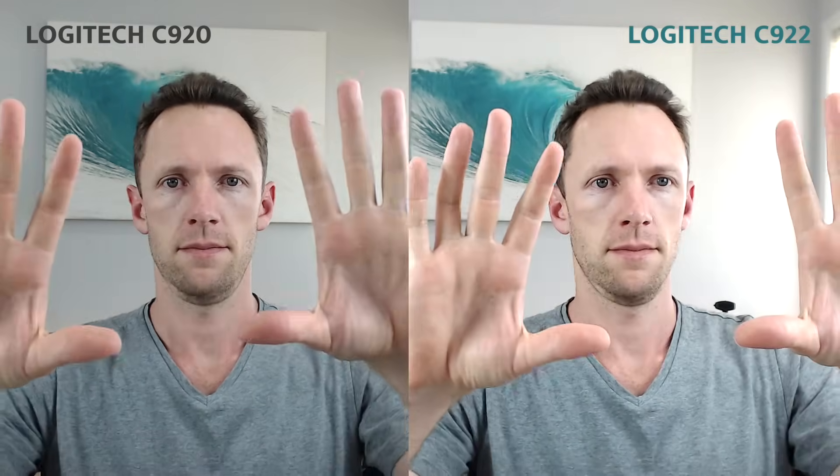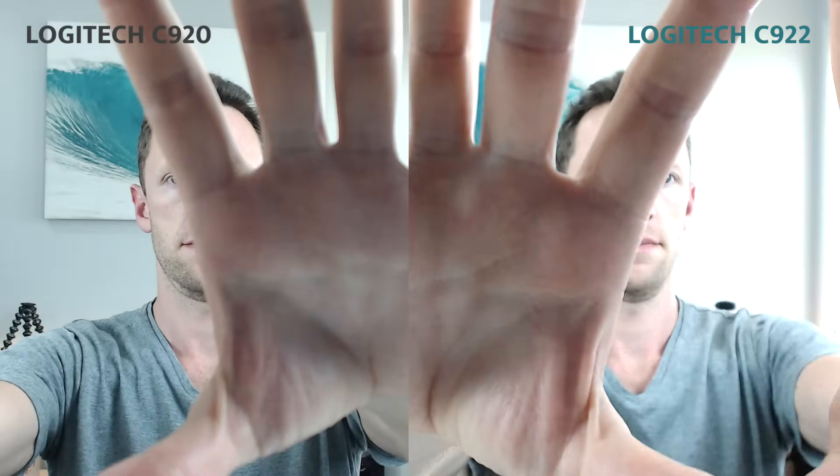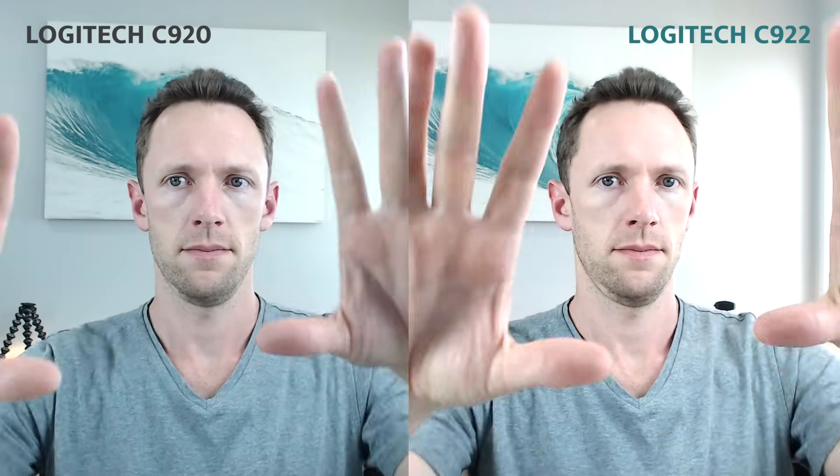Looking at the two pictures side by side, the Logitech C922 is slightly brighter. In our tests, the autofocus did seem slightly more responsive and more accurate with the C922, but both of them were pretty good.